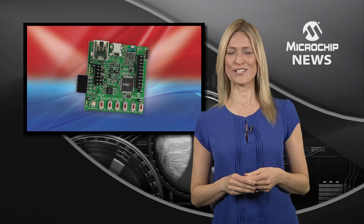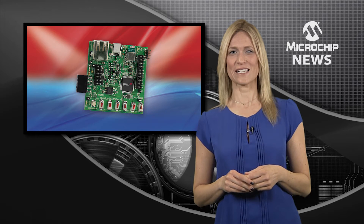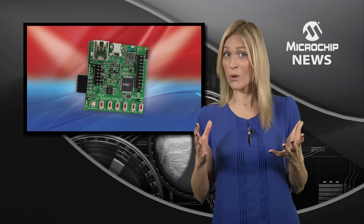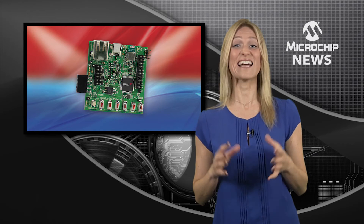Microchip's PIC32 Bluetooth Starter Kit is for you. Combining a powerful 32-bit PIC microcontroller with an HCI-based Bluetooth radio, the kit also has an analogue accelerometer and a temperature sensor, as well as serial channels which include USB, SPI, I2S and UARTs.